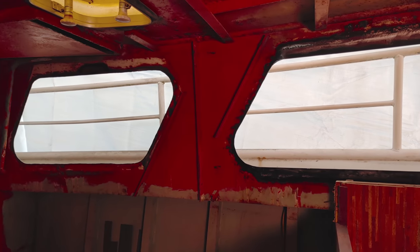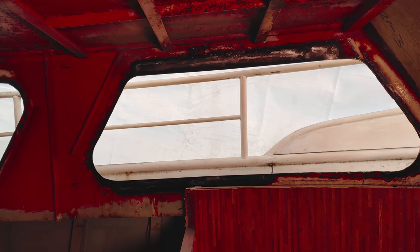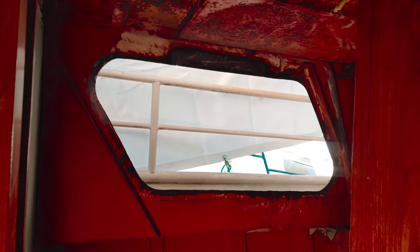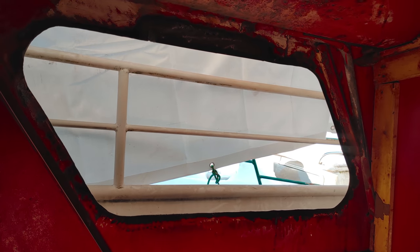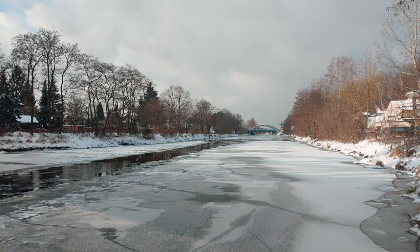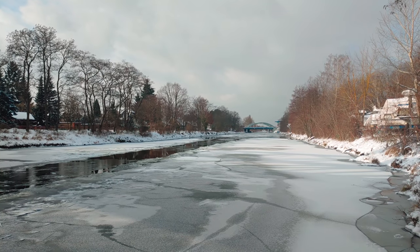And this is what the window frames look like with the new steel welded in. With that, I'm signing off and I hope to see you again for the next video. Let's cross our fingers and hope that we get warmer temperatures in the coming days and weeks.